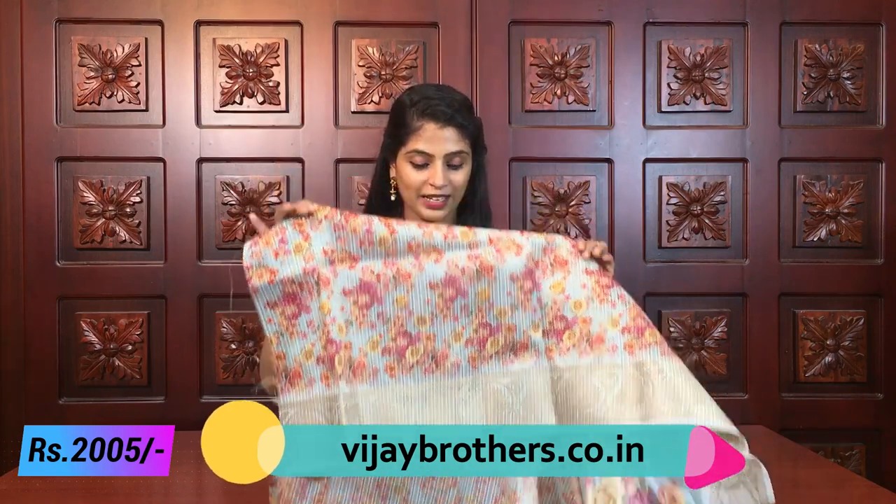The blouse is complete with printed golden line borders. You can wear it with full hands or half hands — both look great. The sari is just stunning. Same price, 2005 rupees. Next color.